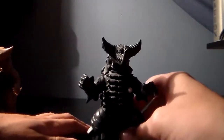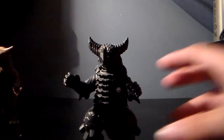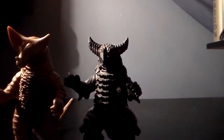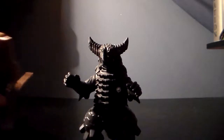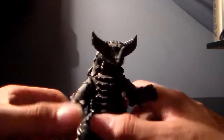Now let me talk about Mecha Gomora. Before we get on to the sculpt of this thing, I want to share a little bit of a story with it, but actually I'll share that after the review. So anyway, let's move on to the sculpt.